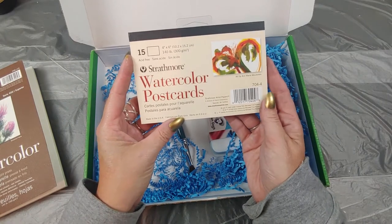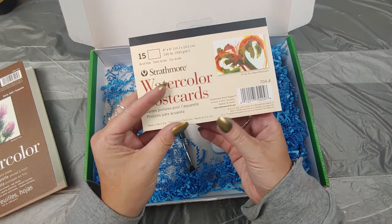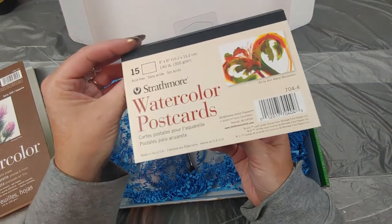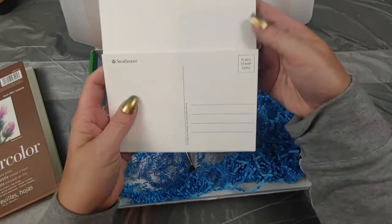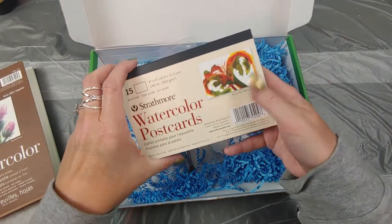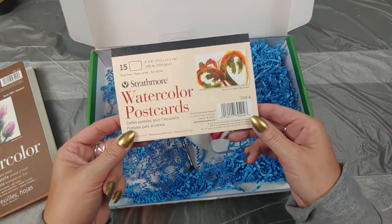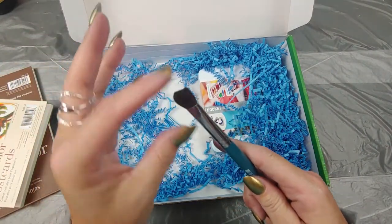Next up, Strathmore watercolor postcards — these are really fun. You get 15 of them and this one is 140 pound, probably cold pressed. Four by six — nice little postcards. On the back they've already got the postcard layout printed for us, which is cool. We can make our own little postcards to keep in touch with friends and family during these times of social distancing.